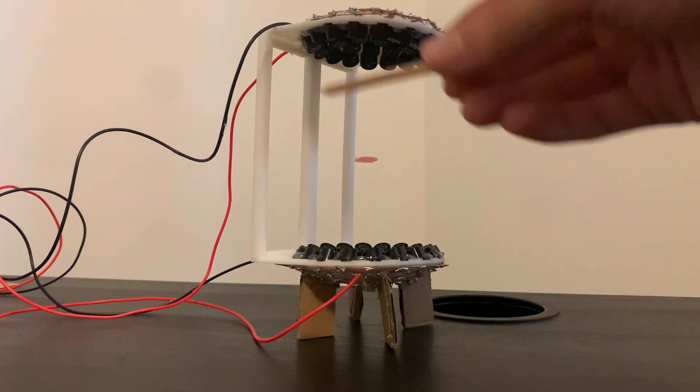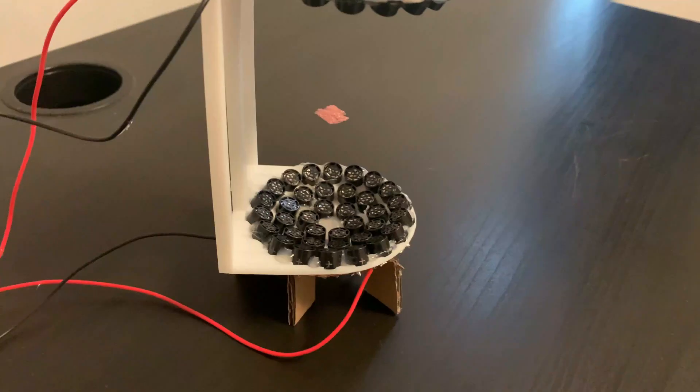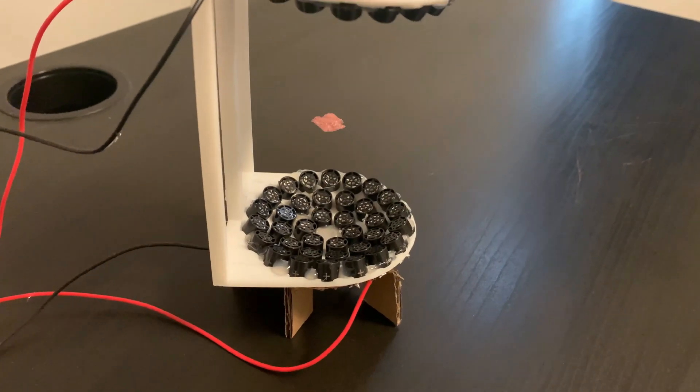This is a levitator. It's not magic, it's not magnets, and it's not being held by a string. The mechanism which allows this object to levitate is all around us. Matter of fact, I can basically guarantee you're experiencing it right now.